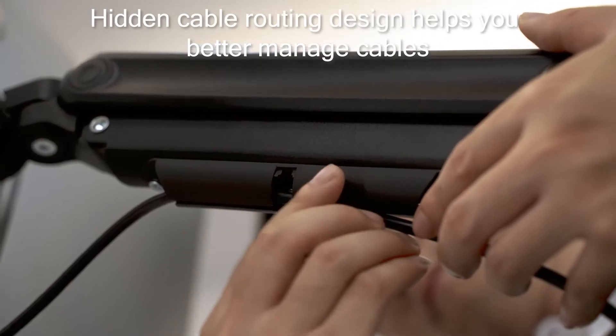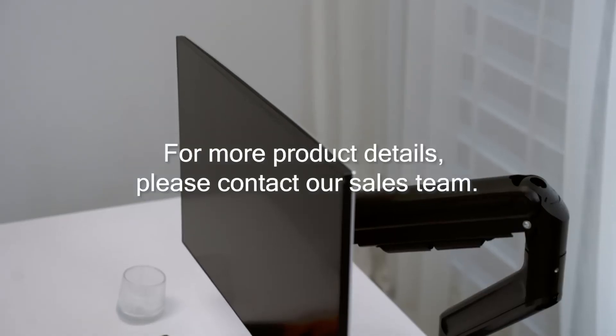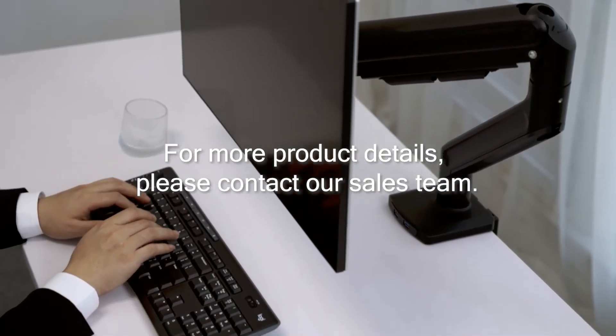Hidden cable routing design helps you better manage cables without being bothered by messy cables. For more product details, please contact our sales team.